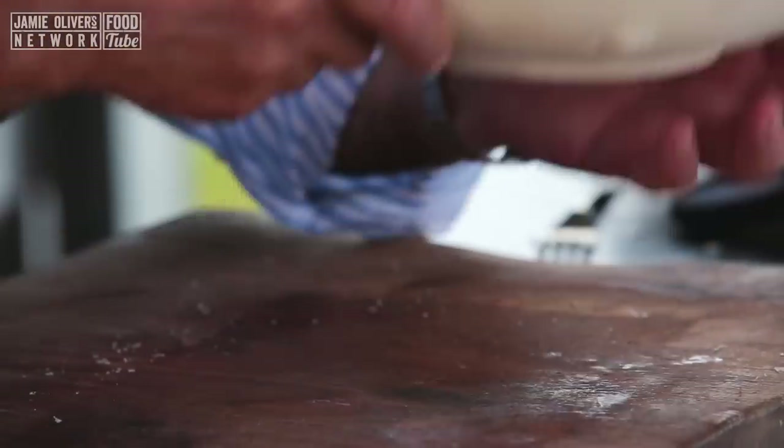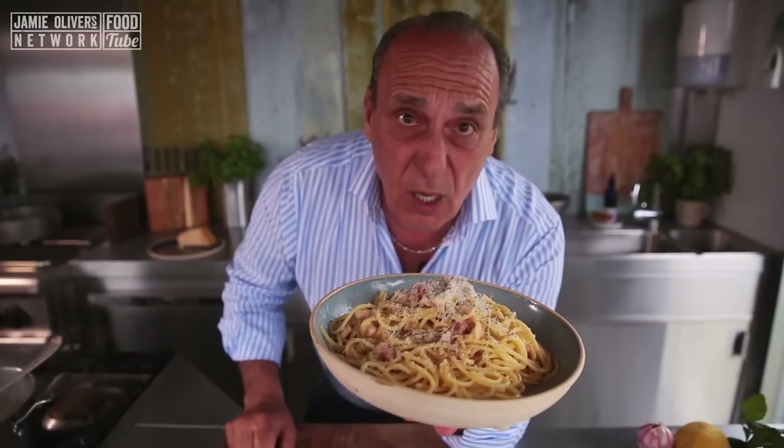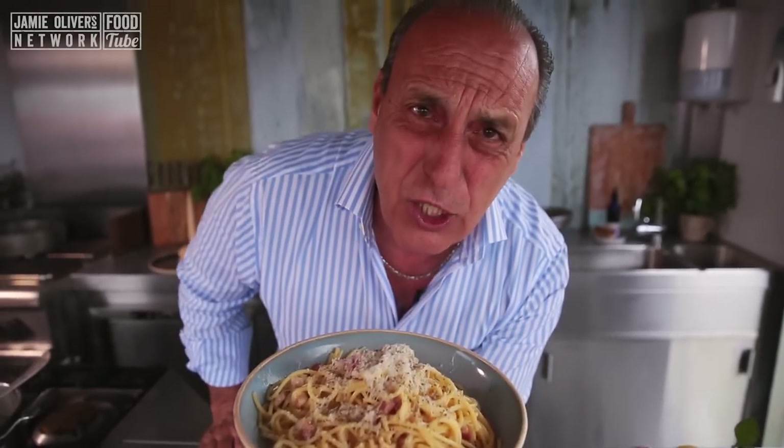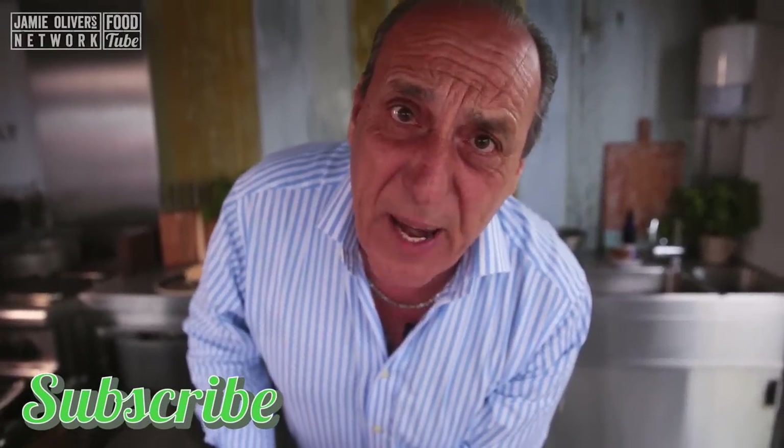And this is the perfect carbonara from our new food tube book. If you want to see more of this fantastic dish, click the link below. Let's cook it together, enjoy it all together, and live it nice — all together from Big Festival!